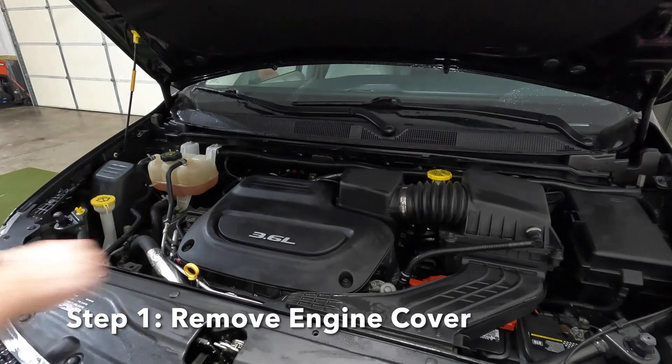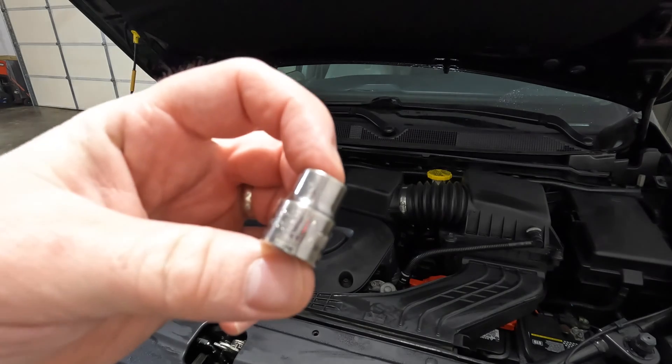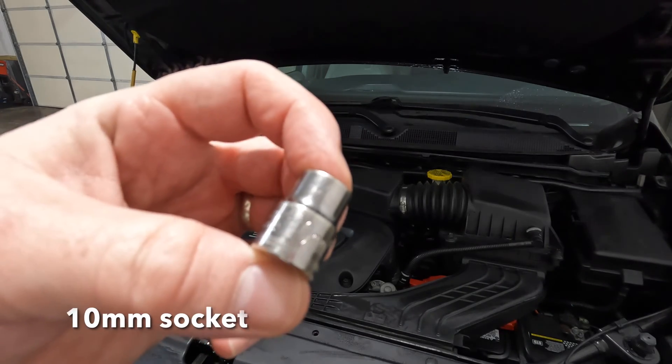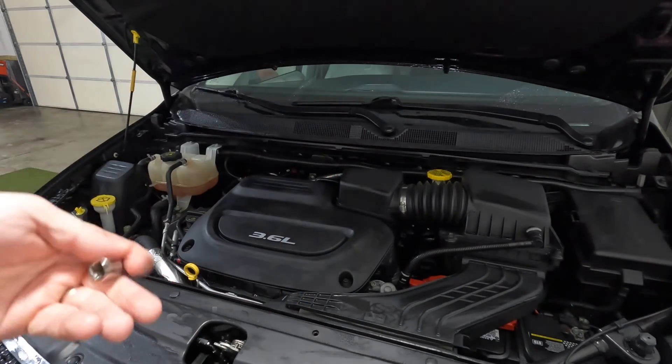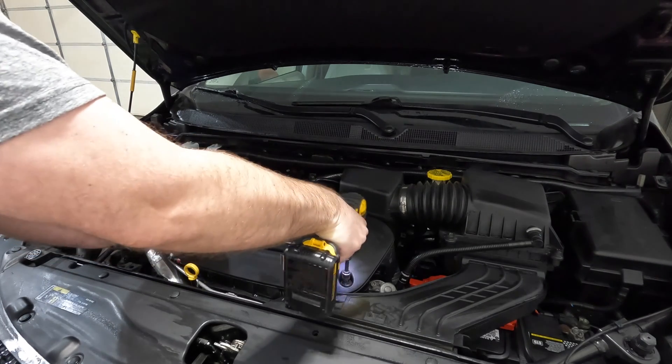Let's get to work on replacing the spark plugs and/or ignition coils on our Chrysler Pentastar V6 — this one's a 3.6 liter in a Pacifica, but this will cover many makes and models.